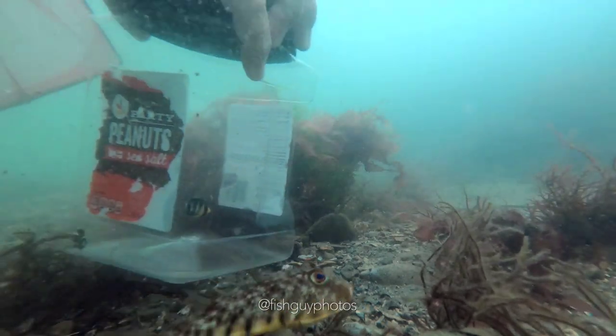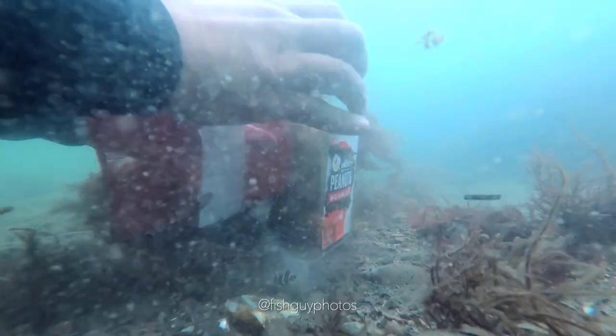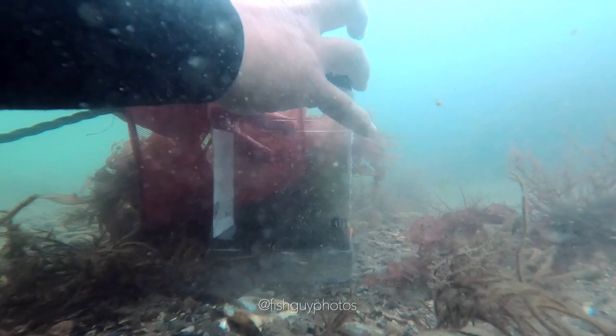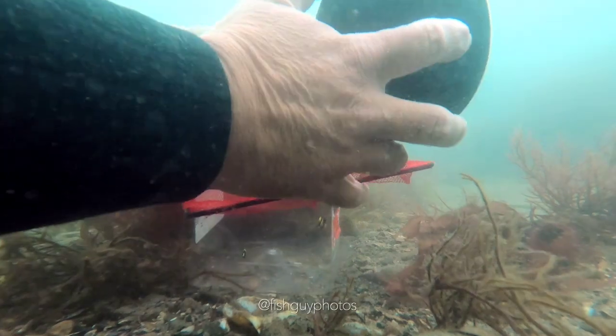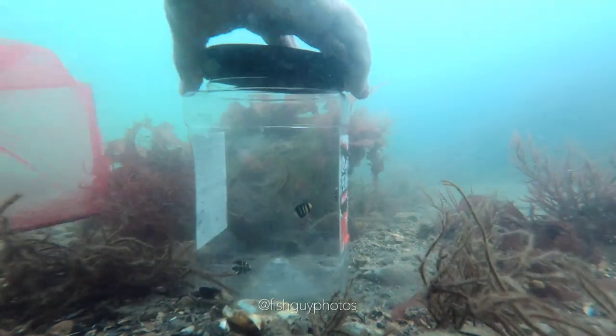Once I get them, I grab my empty peanut container — in this case it's not too empty because there's actually a few other fish: another French angelfish and a blue angelfish. I unscrew the lid and simply pop them in. And because it's clear, they swim down to the bottom to try to get away — they don't swim out the top.